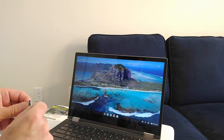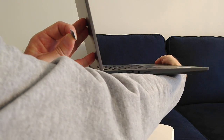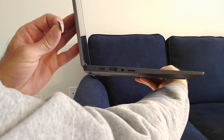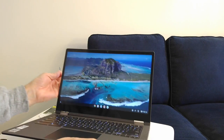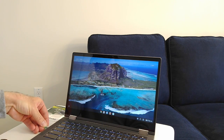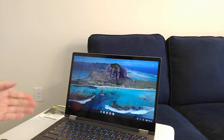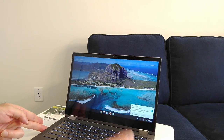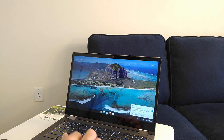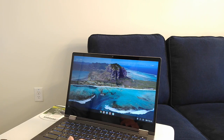My Chromebook has a micro SD card slot on the side. You insert the card face up, pop it in, and it sticks out just a bit — that's actually how it's supposed to work. It snaps in and snaps out, but you can't remove it properly without doing it the right way, which I'll show you now.